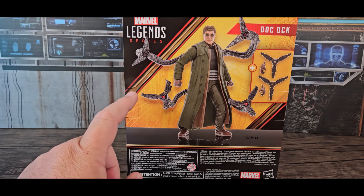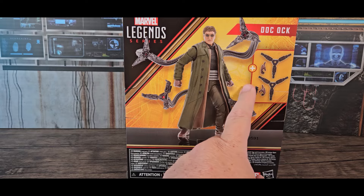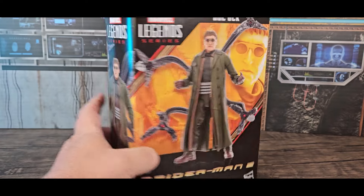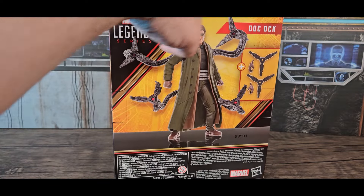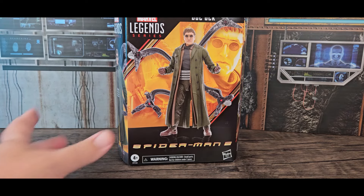The tentacles have wires in them so you can pose them. They also have sort of support arms where he can plant them and travel or stand on them. He's got two extra hands. There's also an action figure reference on the side showing a different look for him.